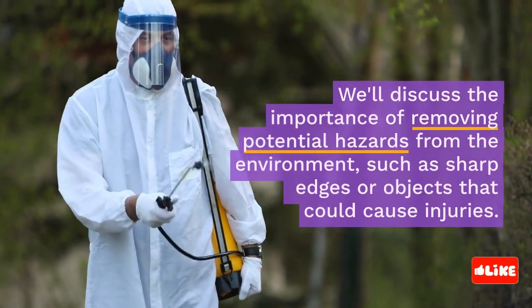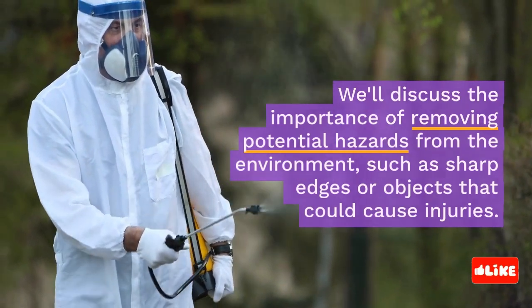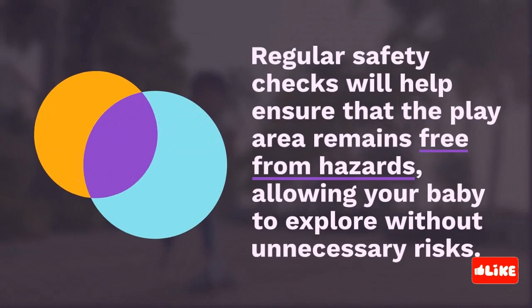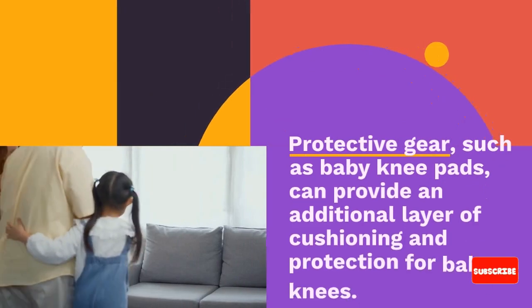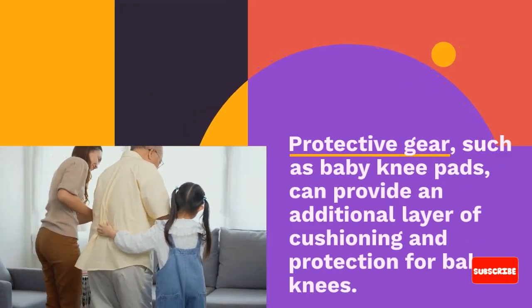Creating a safe play area is crucial for baby knee safety. We'll discuss the importance of removing potential hazards from the environment, such as sharp edges or objects that could cause injuries. Regular safety checks will help ensure that the play area remains free from hazards, allowing your baby to explore without unnecessary risks.